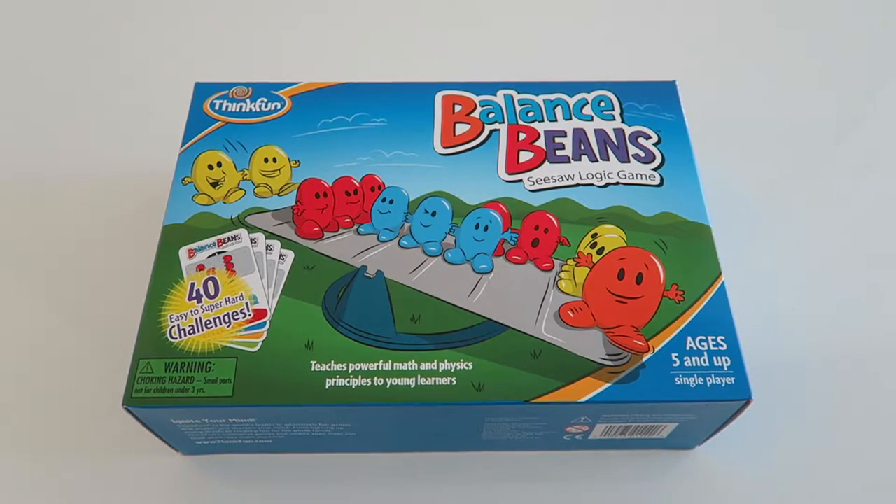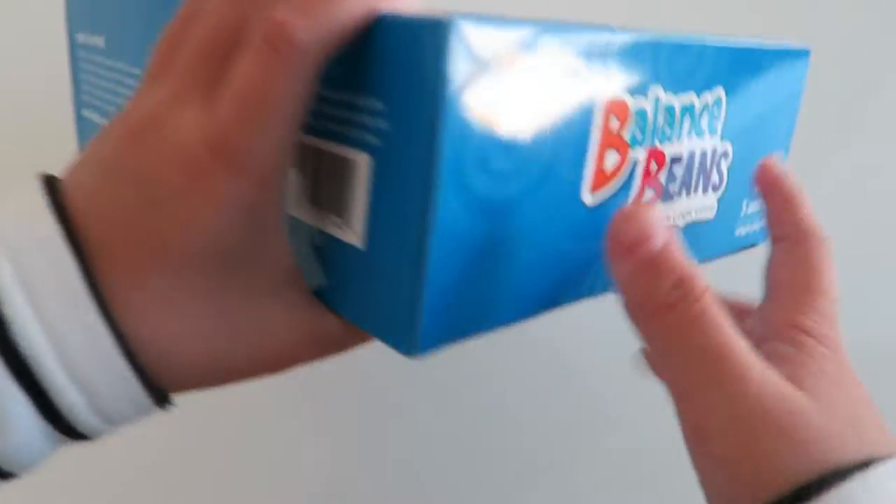So now we're going to be unboxing it. It has 40 easy to hard challenges, and this is a single player game. Okay, let's get started.